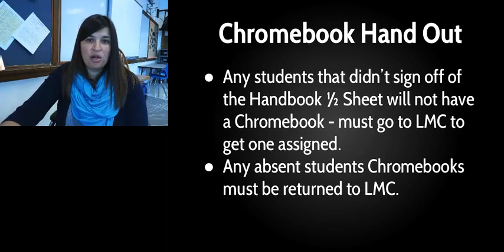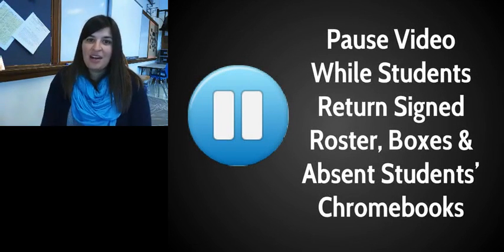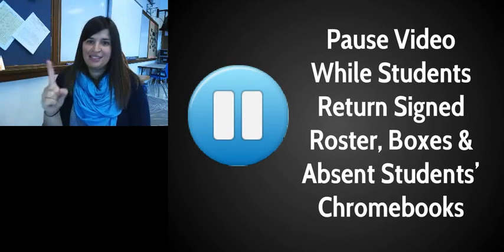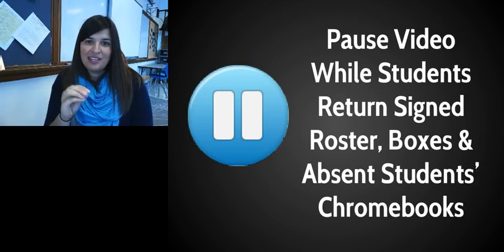After you've handed them all out, have some students bring the boxes back — including any Chromebooks that were not handed out. You can pause the video now, go through and hand them all out, make sure you sign the roster, and then bring back the signed roster, the empty boxes, and any remaining Chromebooks to the LMC.